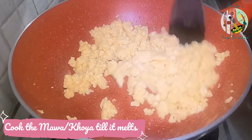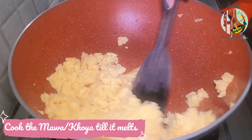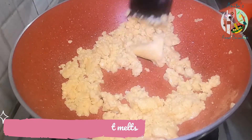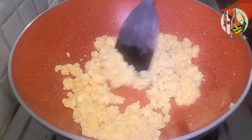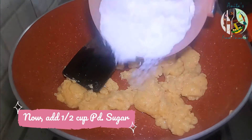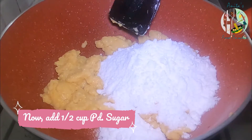We will cook until it melts well. You can see that the mixture has melted nicely. Then we will add half a cup of ghee and mix it well.